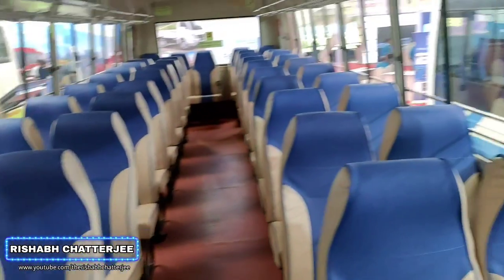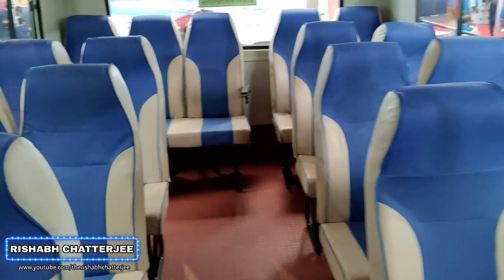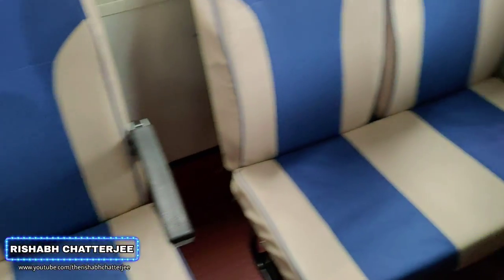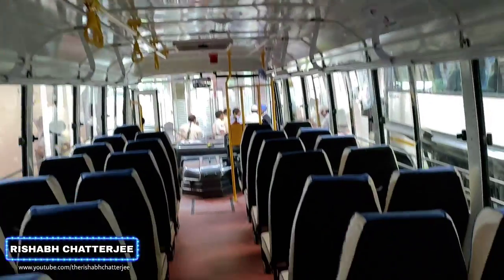So this is how the seats look — these are high back seats. Completely flat floor; this is the kind of texturing you get. On the back side we get the emergency exit. It's not a single seat — I don't know why — it's a 3 plus 2 seat. Back side we don't get anything on the seats, it's flat, and only one handle is there.